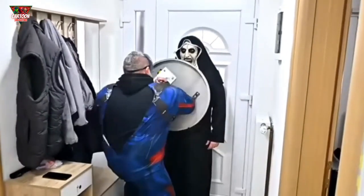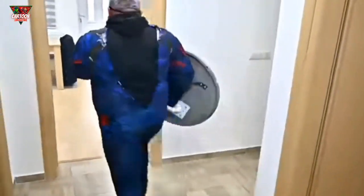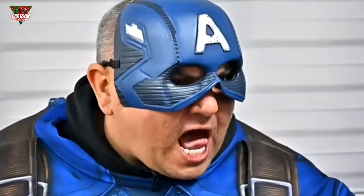Get away from the door, Nan! Do you hear me? No, it's not working! Witch, I need your help!